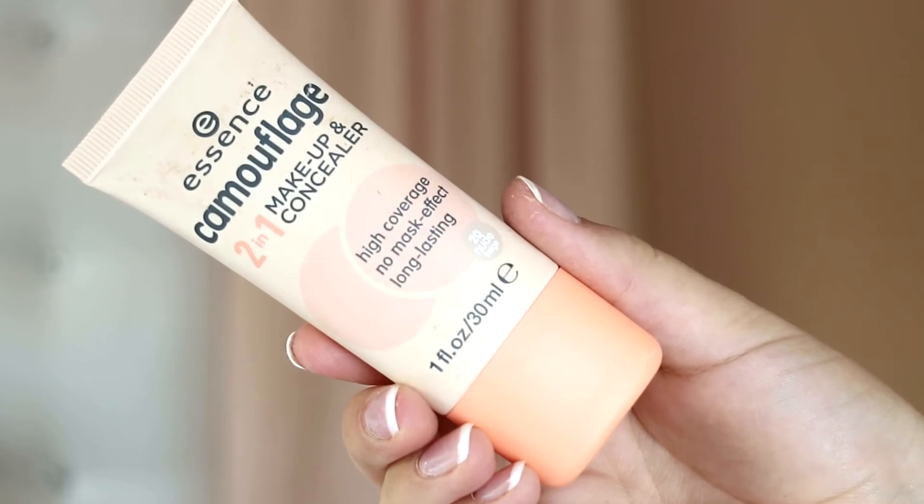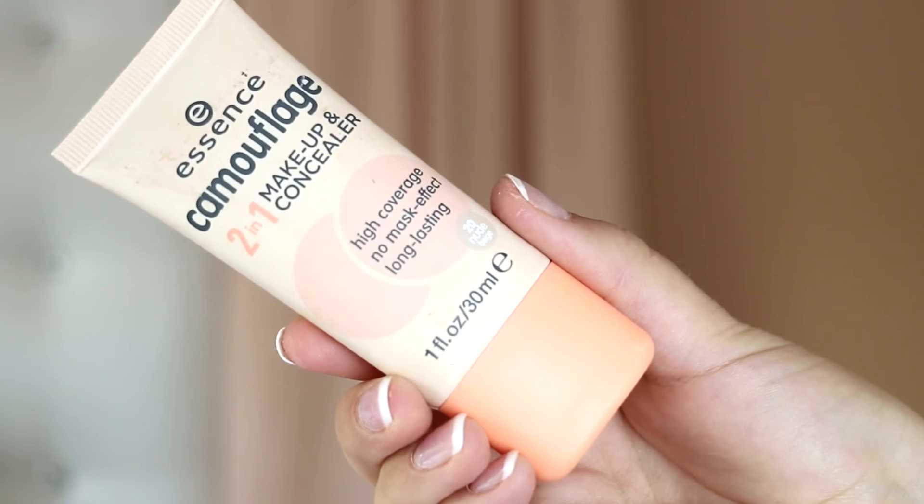On to concealer — I absolutely love this product. It can be used both for foundation and concealer and it's the Essence Camouflage 2-in-1 Makeup and Concealer in the shade 20 Nude Beige. I tried this out for the first time a few days ago just as concealer and boy oh boy is this full coverage. I absolutely love it, so that's why I want to use it for today's look.